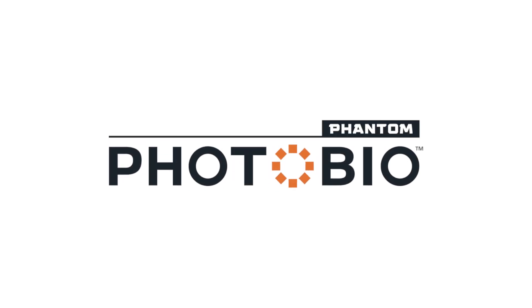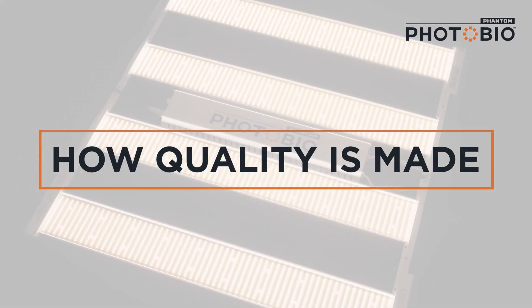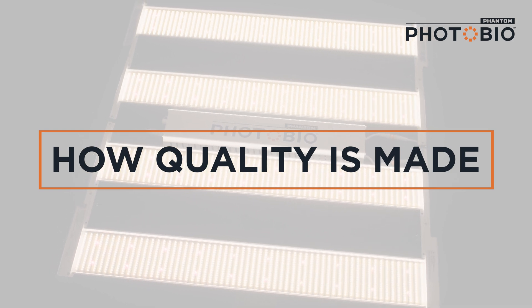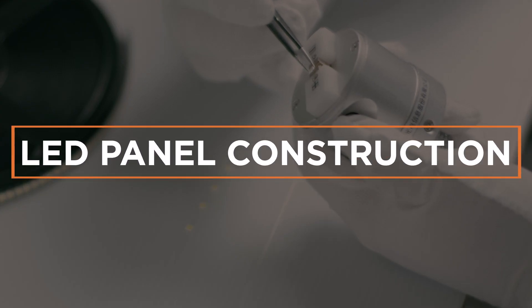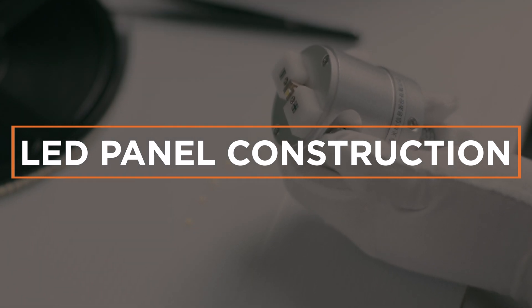Quality in equals quality out — it's the motto we build by. We control the quality down to the smallest detail so we can deliver the most reliable LED fixture to you. Some of the smallest components are the most important. We start with top-bin high-performance diodes as our foundation.